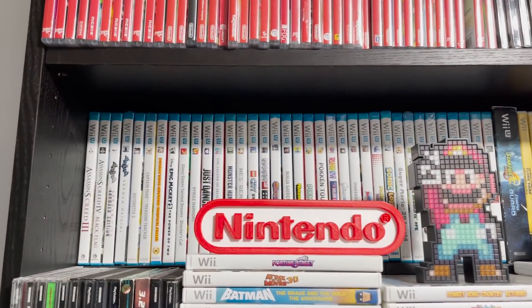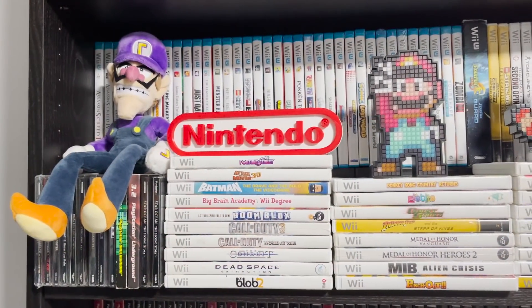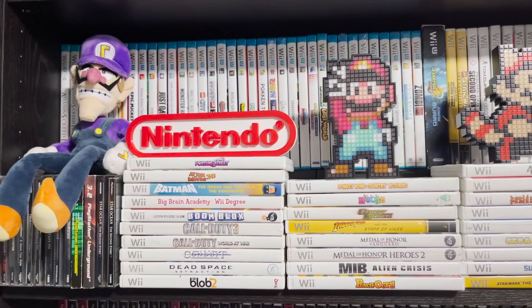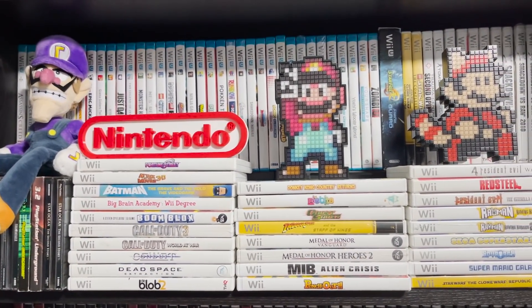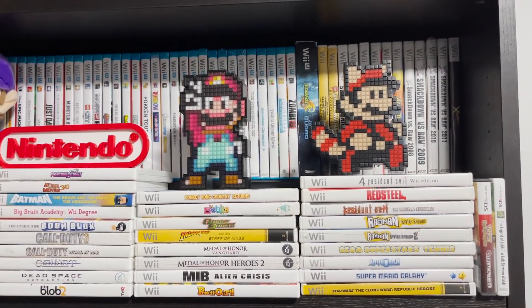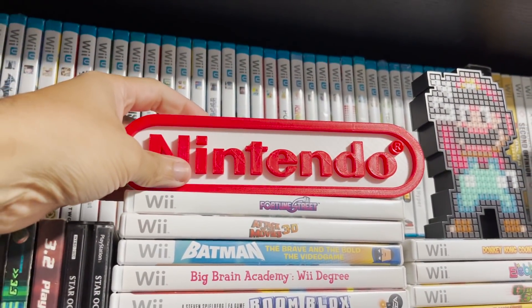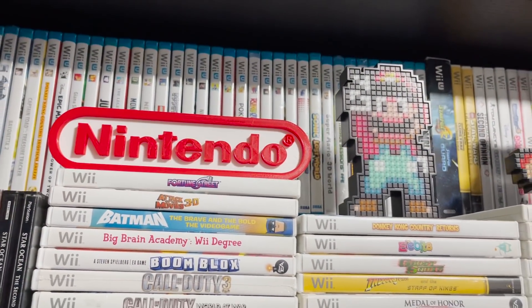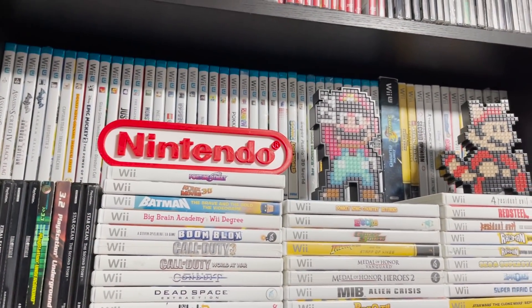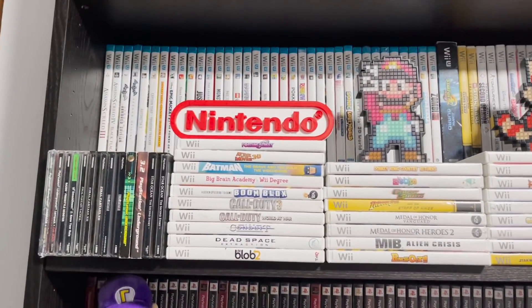In the back, we have pretty much all of our Wii U games. Many of you subscribed because of my Wii U content. But Wii U game collecting — the prices went up. I got a lot of these games for $5 to $10, some of them brand new. And now you'd be lucky to get them for like $15. So I'm hoping that over time prices do go down, but for the moment I'm pretty much done collecting for the Wii U.